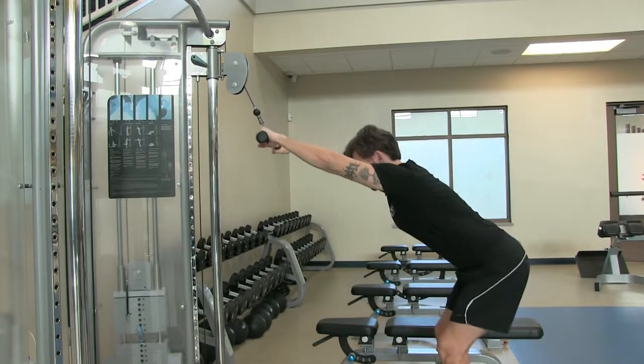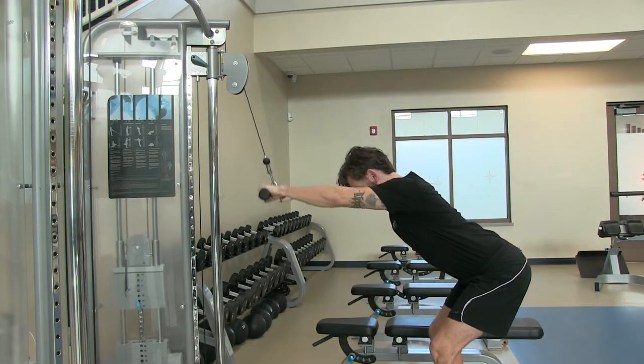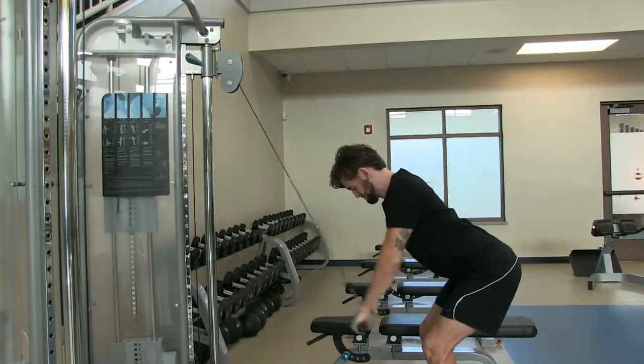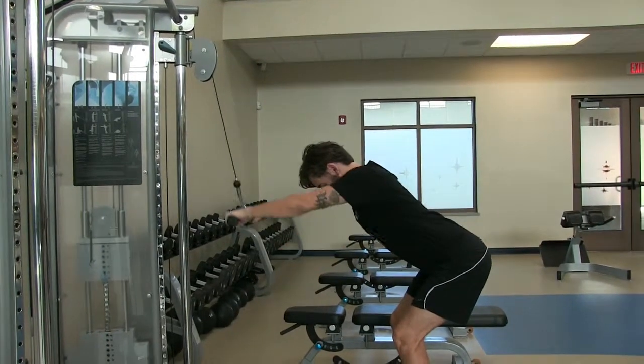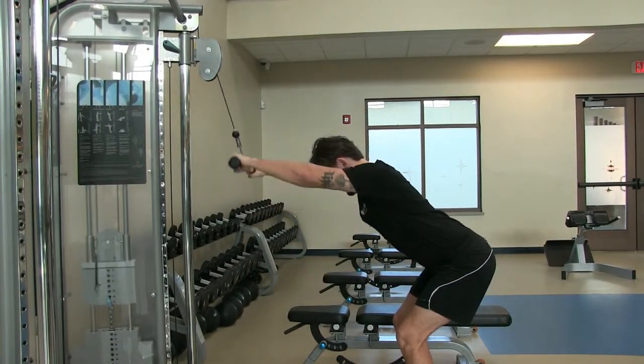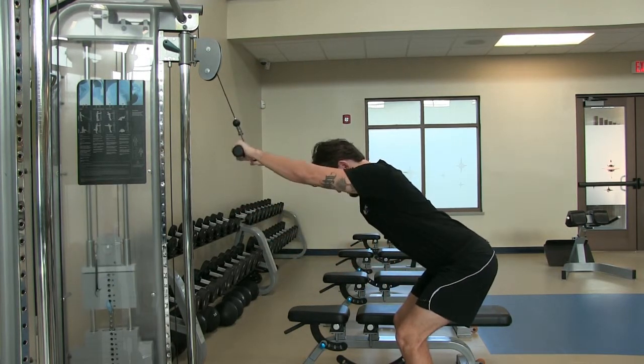Sink your hips back into the same position as your bent-over row. Allow your arms to stretch up towards the attachment point, allowing the muscle to extend to its fullest length. Focus on squeezing under your armpits as you pull the bar close to your body and behind you. Return in a controlled manner to the top, allowing that full stretch before completing another rep.